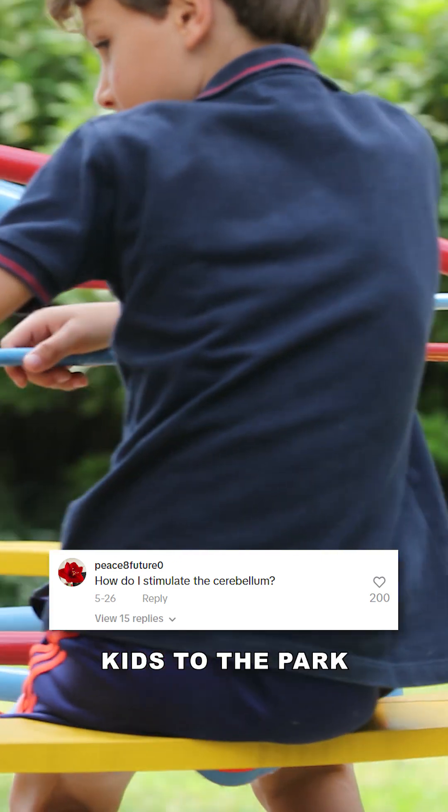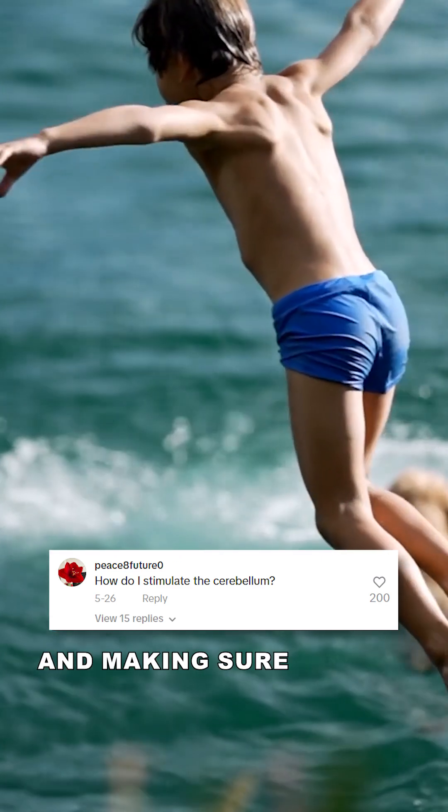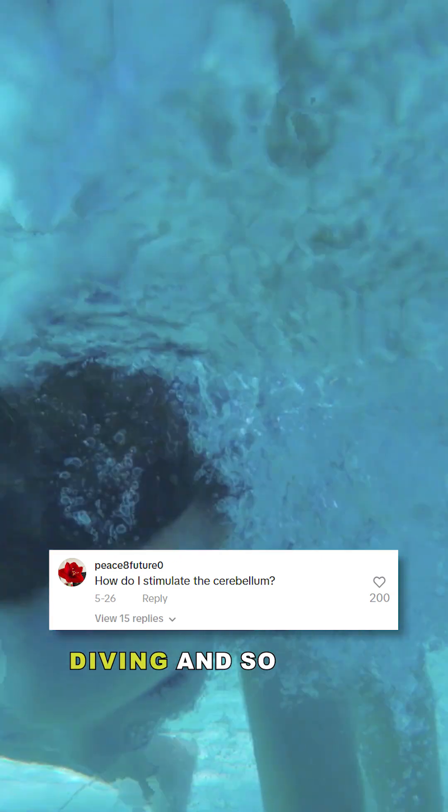So taking kids to the park, taking them swimming and making sure they're jumping up and down and diving and so on — all of those extreme activations of the vestibular system will get the cerebellum going.